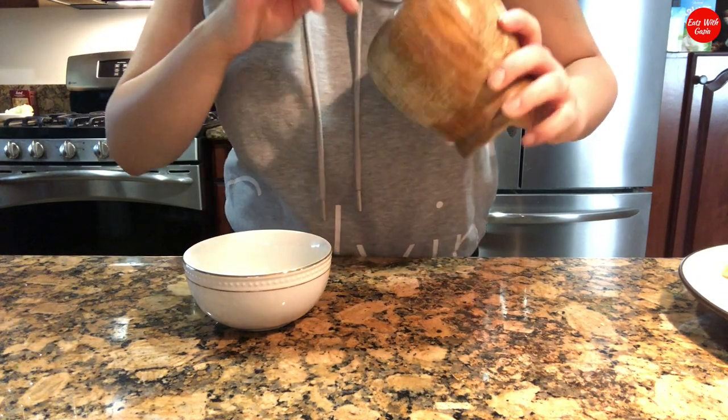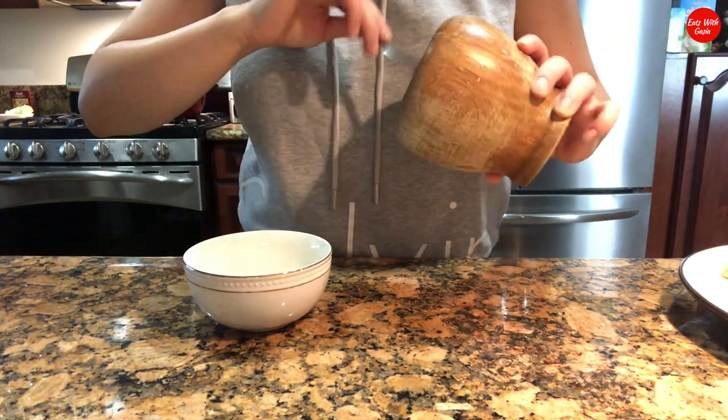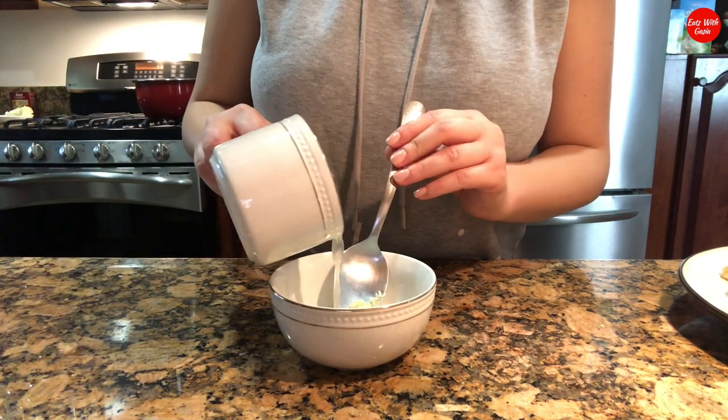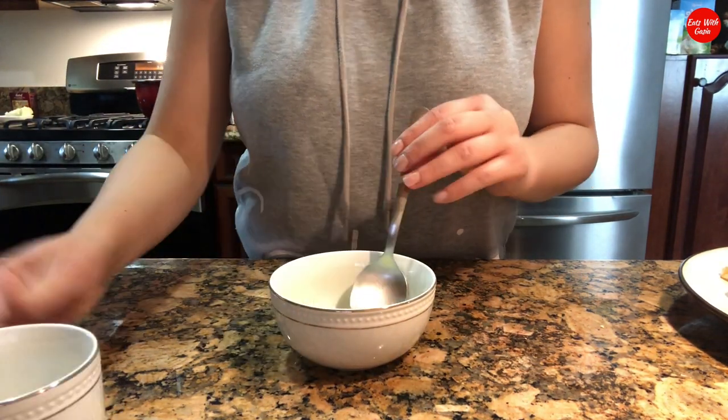The dressing consists of one clove of garlic, half a lemon, the parsley I just chopped, and salt. You can add more of any of these ingredients if you'd like.